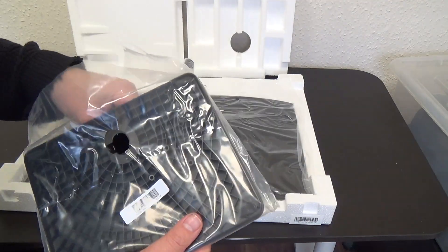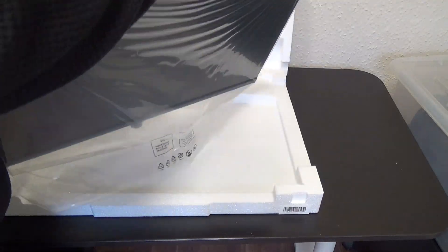Monitor stands can be unnecessarily complicated to put together, but this was so easy I didn't even need to look at a manual. It's literally a case of lifting the monitor and putting it on the stand. In terms of weight, it's 3.3 kilos, which means it's quite light to carry. There is something about the stand that I will talk about a little bit later.